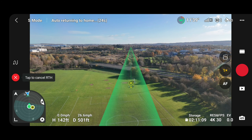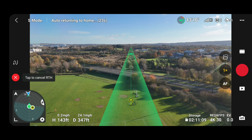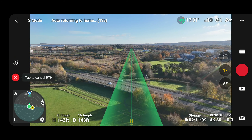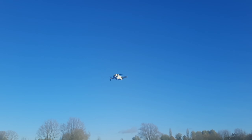We're going to see how good the landing is on this rather windy day. It's doing quite well — here we go, coming in to land. Let's see how good it is.